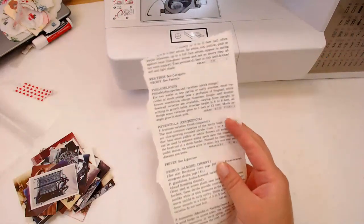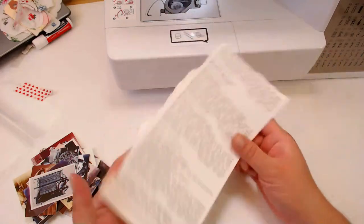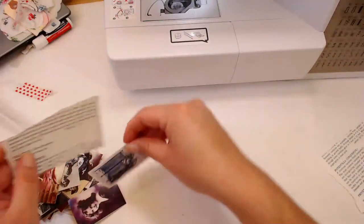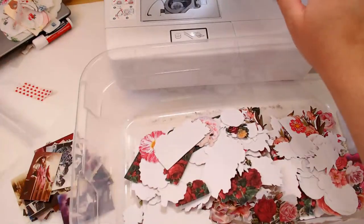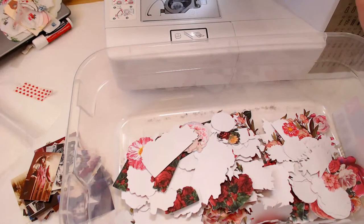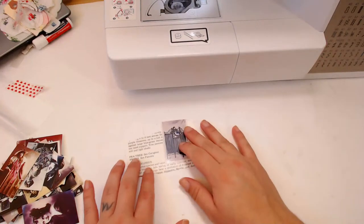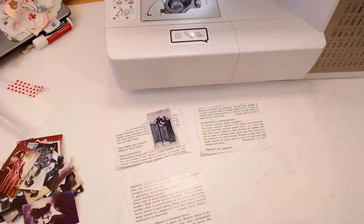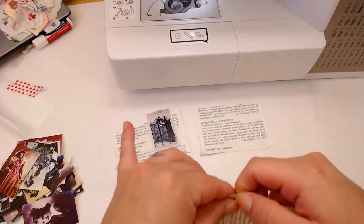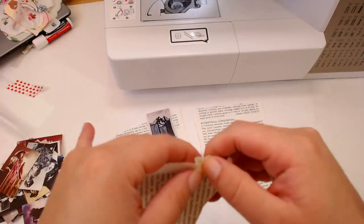I'm going to use a piece of book paper as the background because I have a lot of it and I'm really trying to use it up. I think I'm going to collage on a piece of this. I have my little sewing machine because I don't glue — I'm not going to glue anything here, that's just my choice. I'm going to put a piece of this book paper down as the background. I might even do a mystery box of just scrap paper.